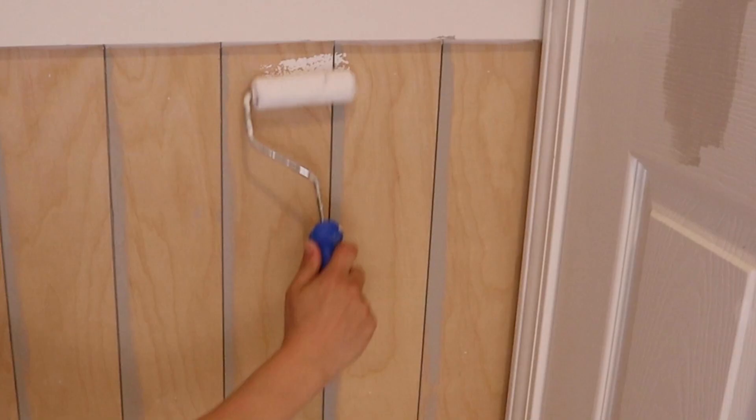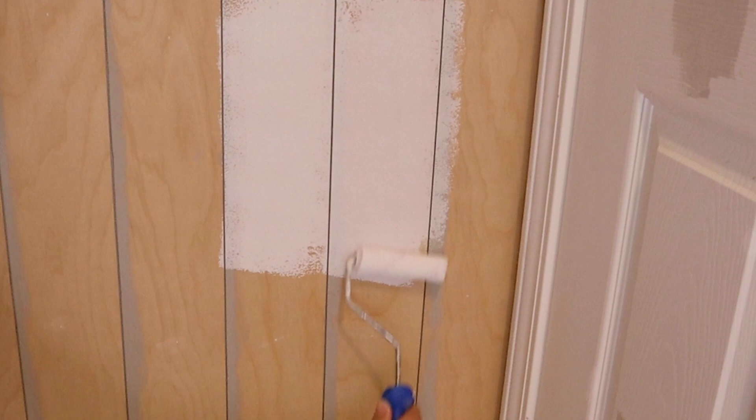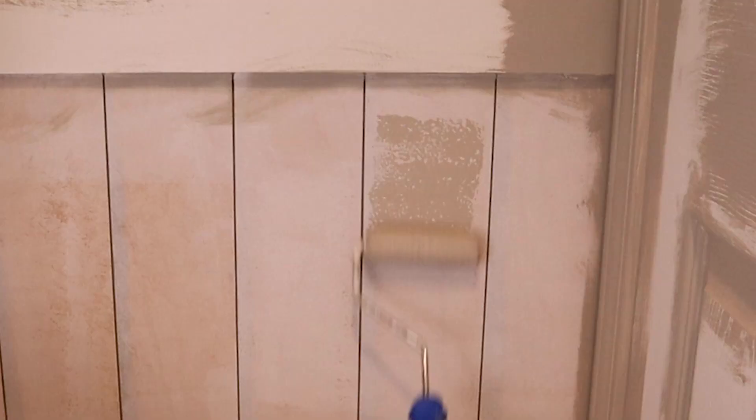The last step is to prime and paint. Prime any boards with raw wood that didn't come pre-primed. Finally, paint the vertical shiplap, trim, and baseboards. We used Sherwin-Williams Mindful Gray in eggshell for our paint color.